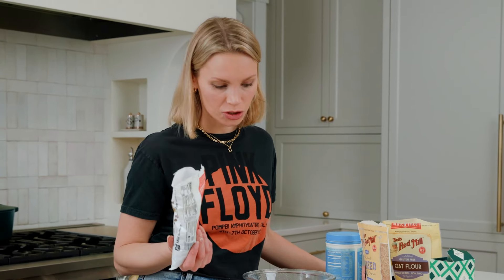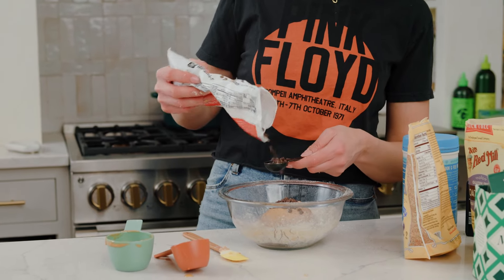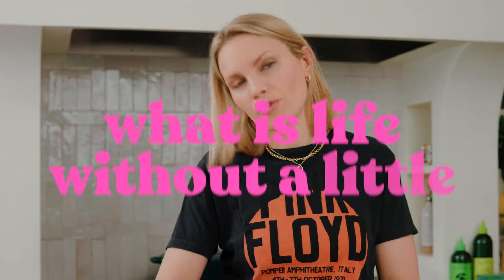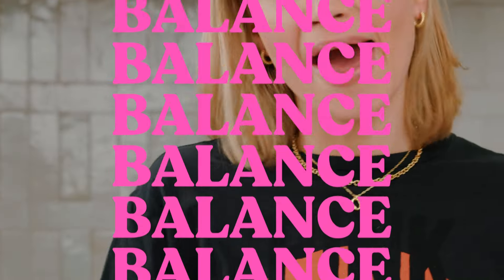Next up, mini chocolate chips. I like to use my hands to just really work these in. What is life without a little chocolate in it? Don't be afraid of the chocolate, but balance.